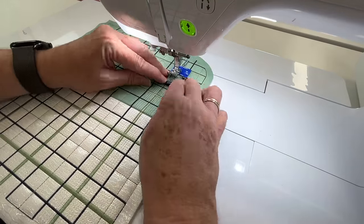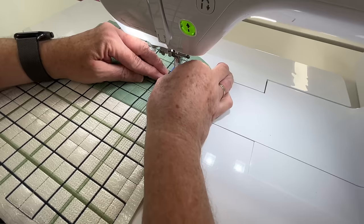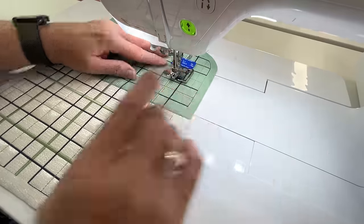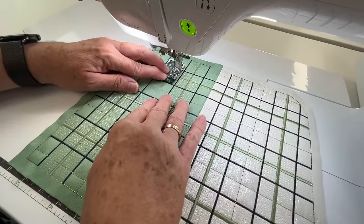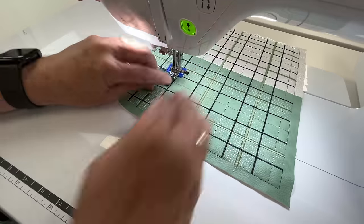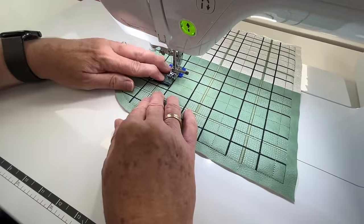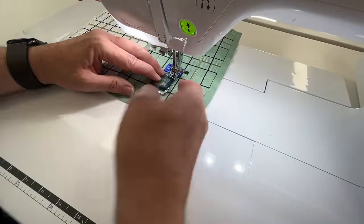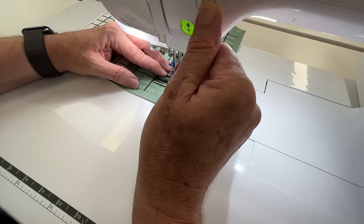I'm just putting my needle case behind there to use it as a Humpa Jumper — it just takes the elevation of the back of the foot, so it makes it easier for us to stitch without any hesitation. It just makes the playing field all level so we don't drop any stitches.